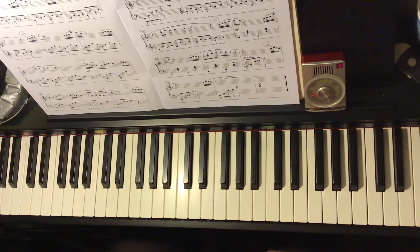It's too fast — I'm playing too fast, not the metronome.